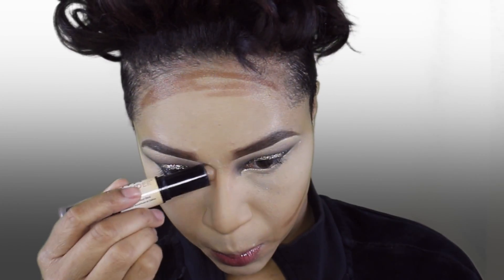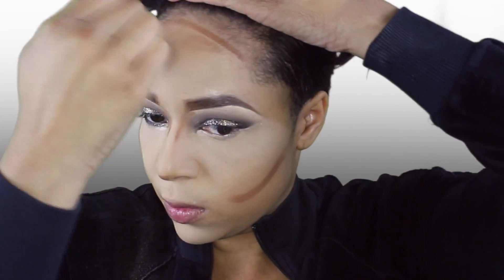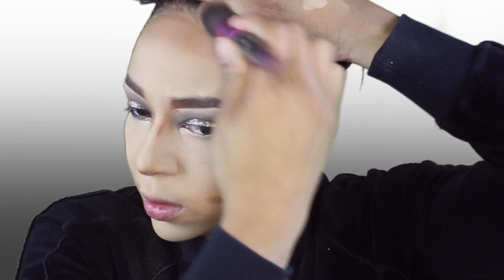Now I'm just brushing it off so that it's not too bright. To contour, it's Old Faithful — my NYX Wonder Stick, hitting the cheeks, the forehead, and the nose. And I'm buffing everything out with the Damp City Color Angled Contour Brush.